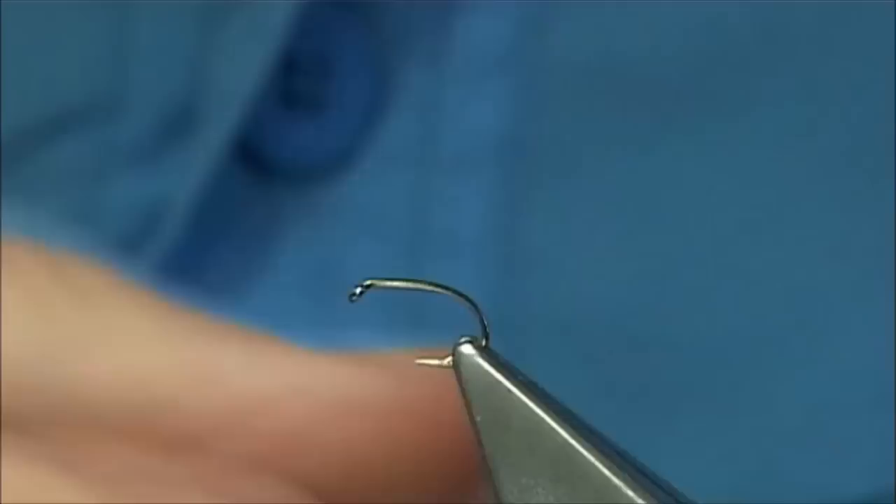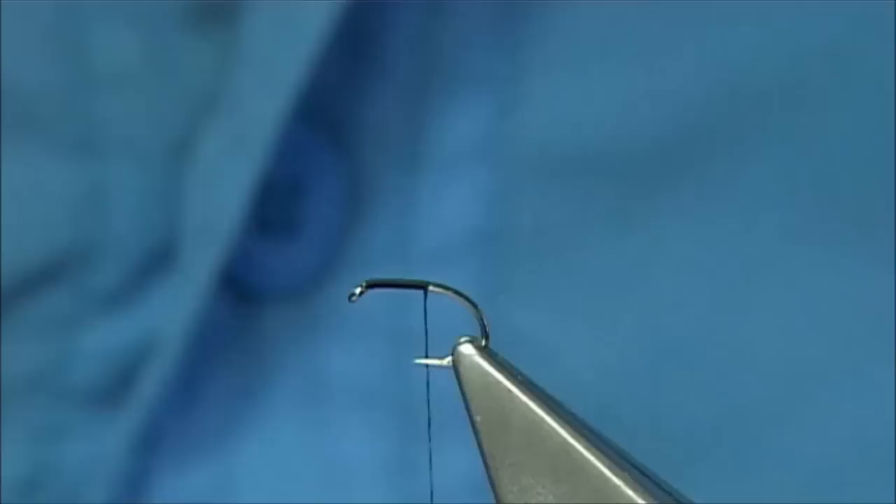The thread I am going to be using is a uni thread, the A0 in black. Just start with the thread at the eye, put down a layer of thread until I am in line with the point of the hook, and remove the waste piece.